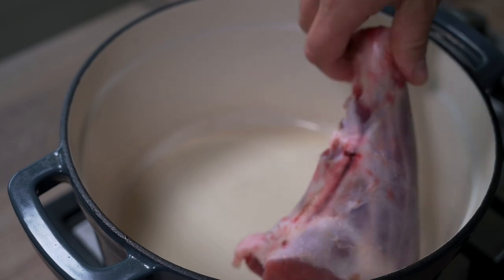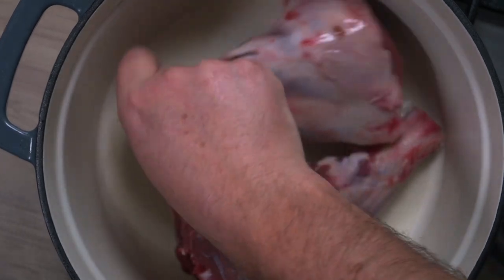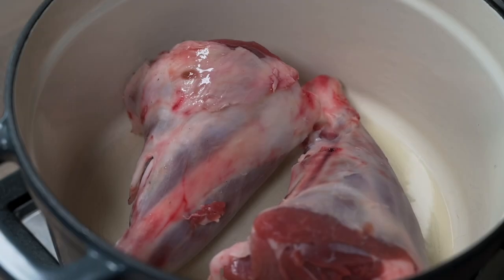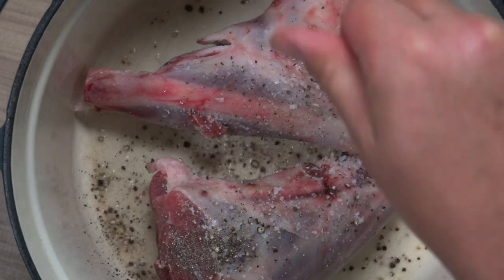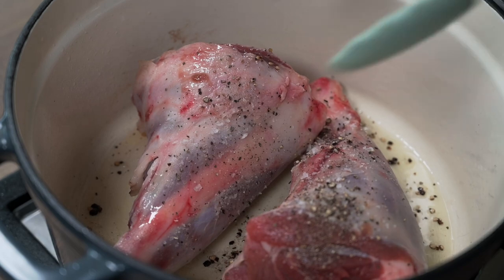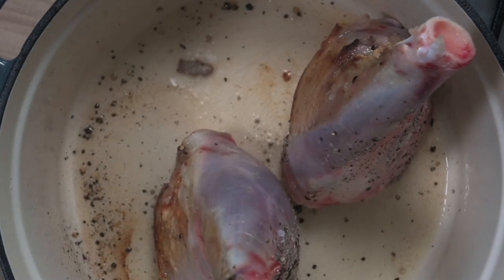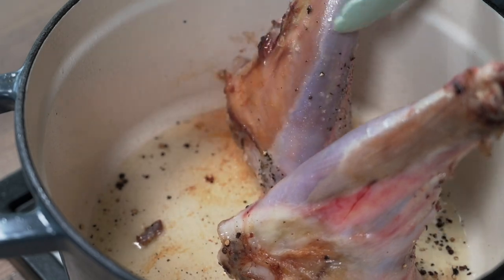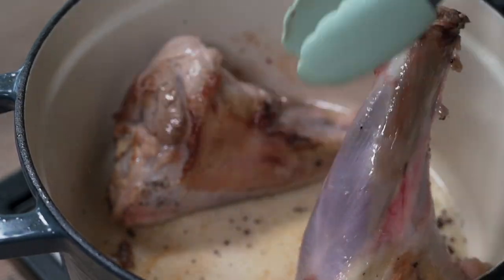I've added one tablespoon of vegetable oil into a casserole dish and I'm adding two lamb shanks — quite large lamb shanks. The idea is to brown them all over, all sides and the ends too. Add a bit of salt and some freshly crushed black pepper. Just brown all sides and the ends, stick them up on their ends, just for a few minutes and then continue to cook the sides.